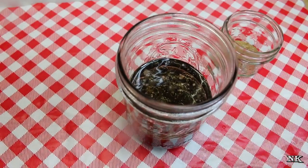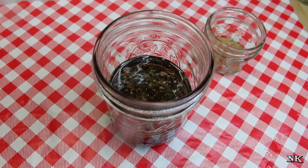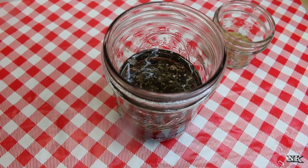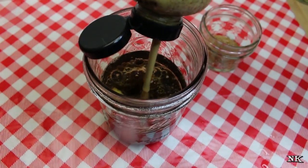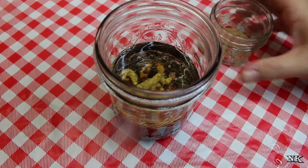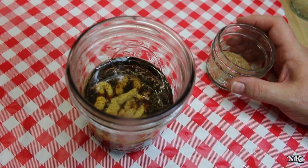I'm going to add one good squeeze of horseradish mustard. Now if you don't have horseradish mustard but you have horseradish and mustard, you can figure it out — about a tablespoon of that. The mustard is super important because it emulsifies the dressing when you shake it so it doesn't separate easily.